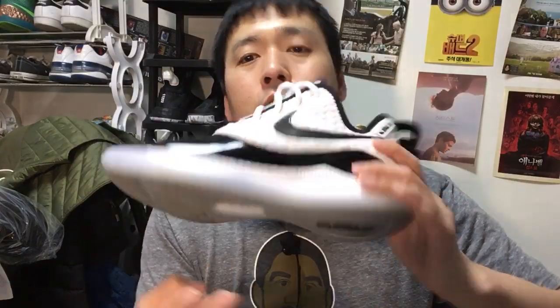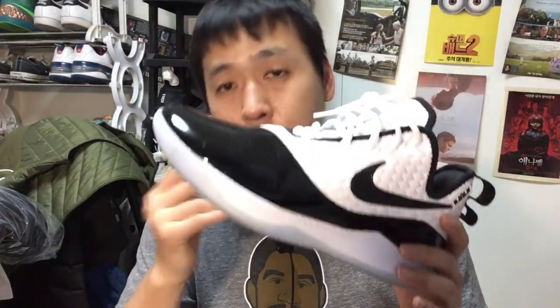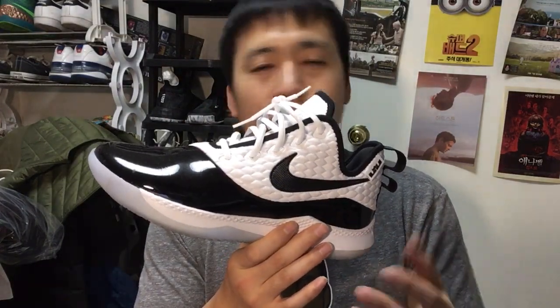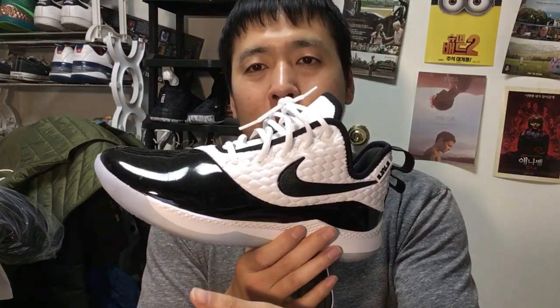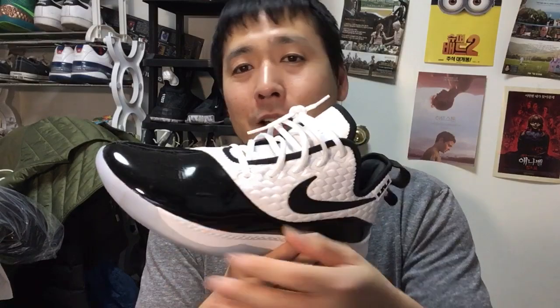For the Witness 3, they implemented a full-length Air Sole instead of Zoom. The Witness used to be a budget model — the initial Witness models had just a small Zoom pod at the forefoot and foam the rest of the way. This one also had a little tribute or homage to the Jordan 11 Concords, which I thought was a nice touch on LeBron's or Nike's part.